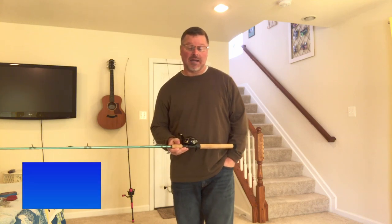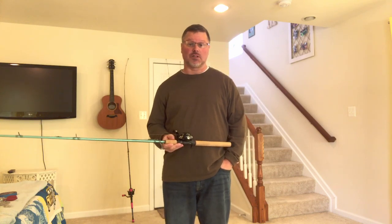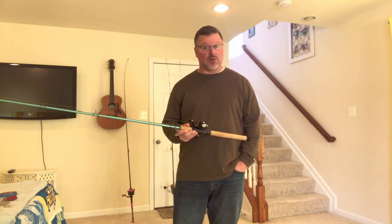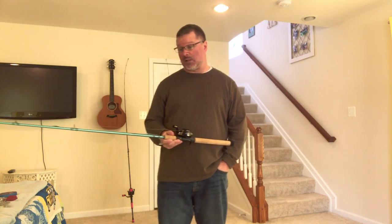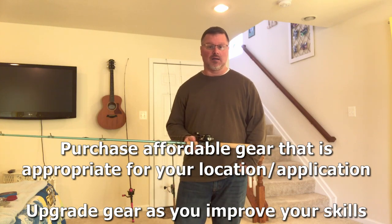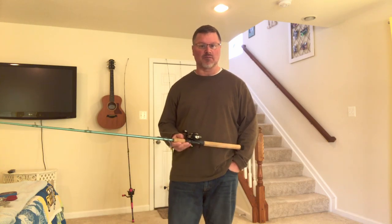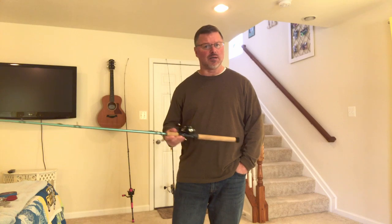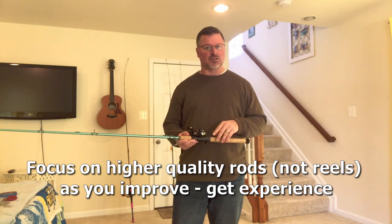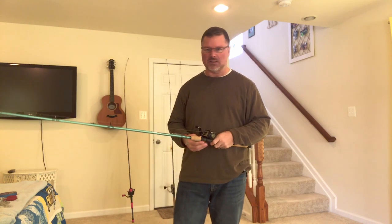Hey everybody, this is Brian. I got a request from Logan Reeves to do a video on the gear we use in the Bay to catch fish. He fishes here in the summertime and wanted to know the particulars. I don't have a lot of opinions on gear — I don't believe it makes a great deal of difference in many situations. I think keeping it simple and affordable is how Mary and I do it, and I'll just cover the basics.